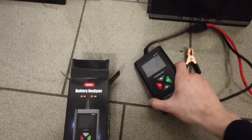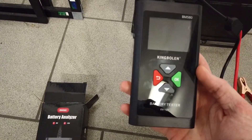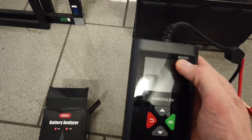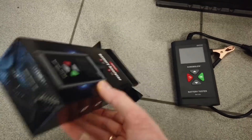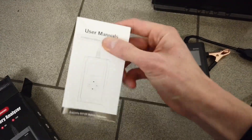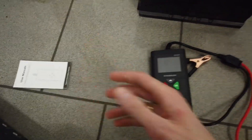Hey guys, today we are checking this — a battery analyzer from King Boleyn. The model name is BM580. In the box you will have the device and the user manual. That's pretty much what you get.